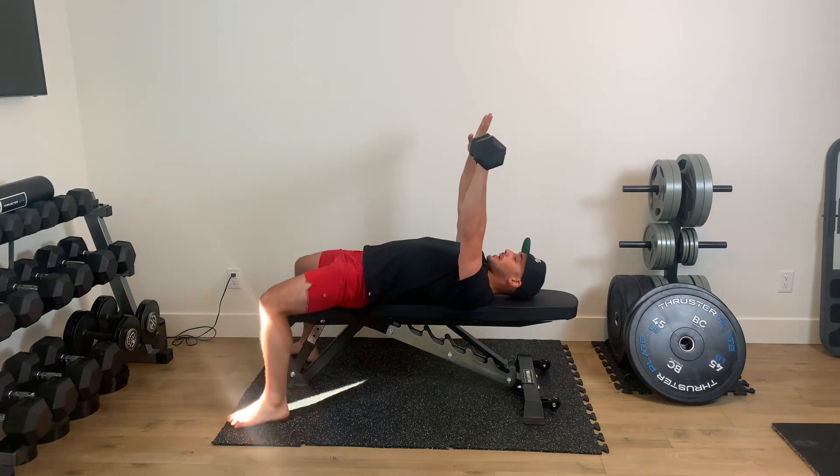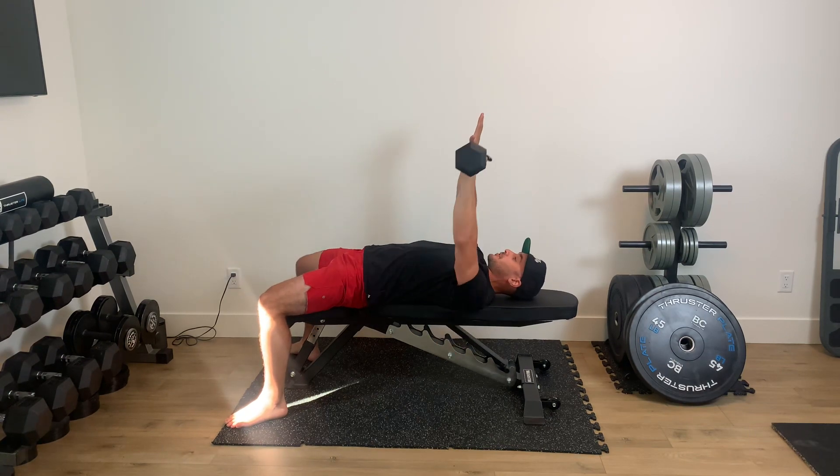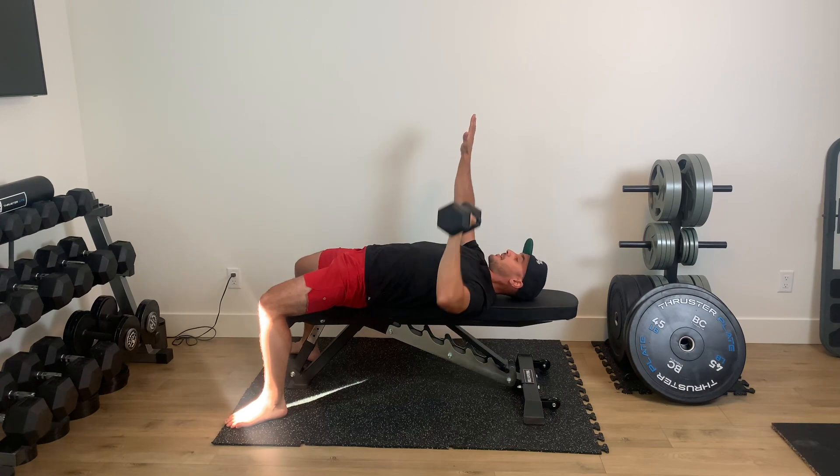We're coming down, we got that arm up nice and strong, and then from here we lower, drive up for one. Lower, drive up for two. Lower, drive up for three.